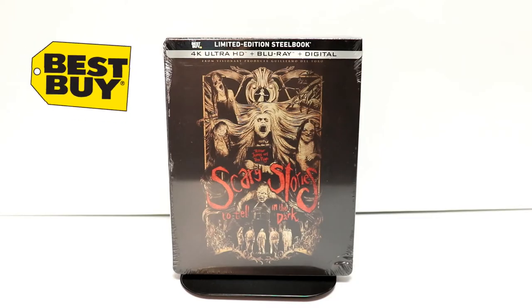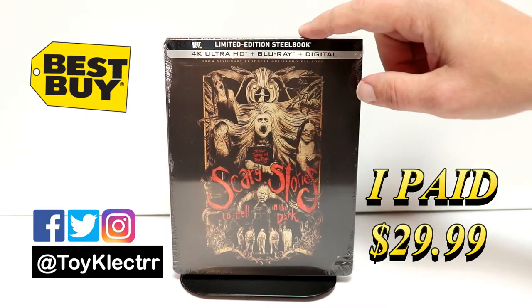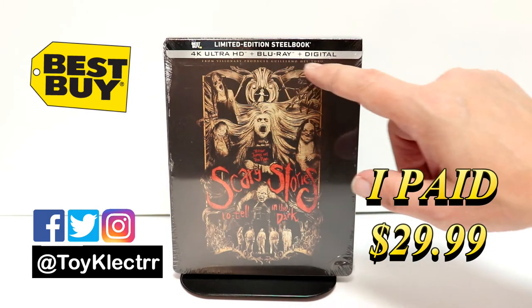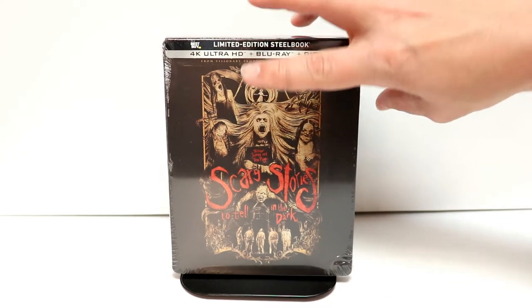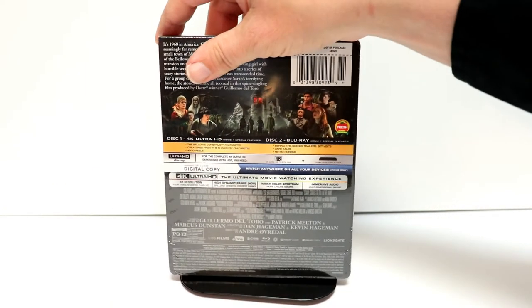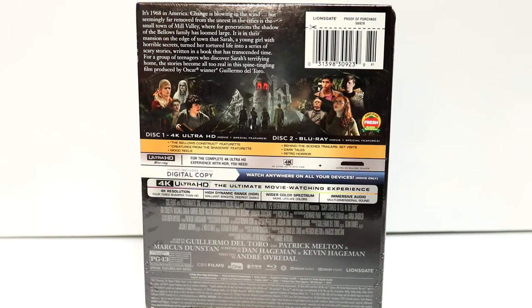Today I picked up my copy of Scary Stories to Tell in the Dark. This is a Best Buy limited edition steelbook with the 4K, the Blu-ray, and the digital. Here's the front of the steelbook and here's the back. If you'd like to check out these special features, you can go ahead and pause and do so.